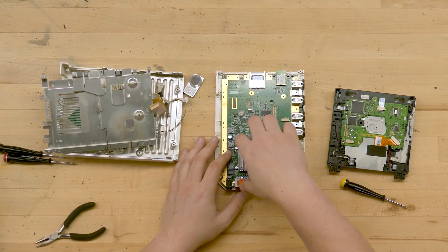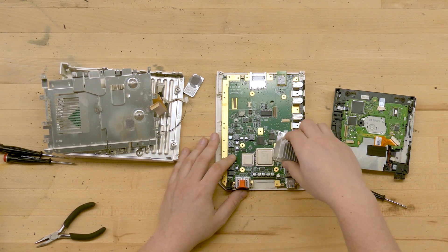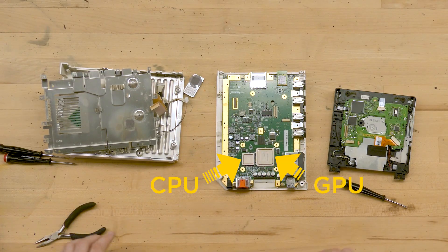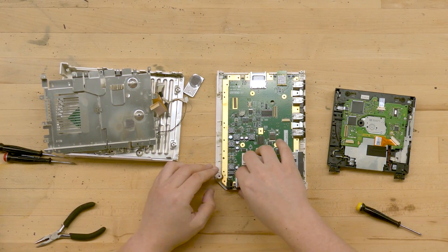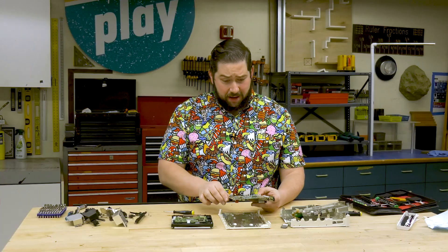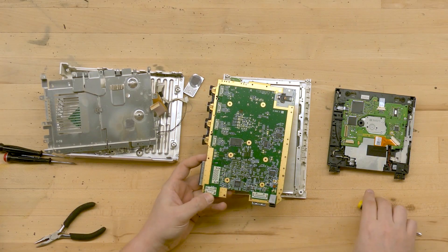Now I've taken off the screws of the heat sink on the CPU, so I can just pull that off. You can see there are actually two chips underneath here. If we flip this over, we can see more of the same — some resistors, some diodes, and a couple of chips underneath.